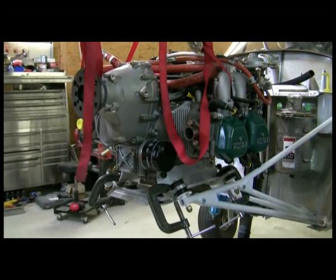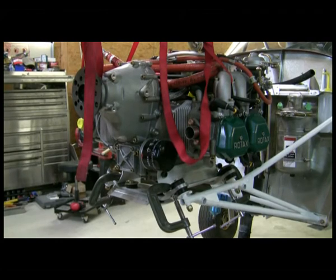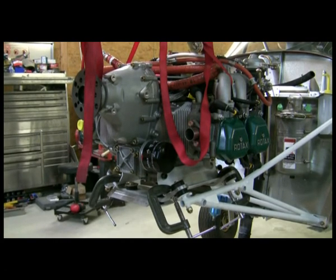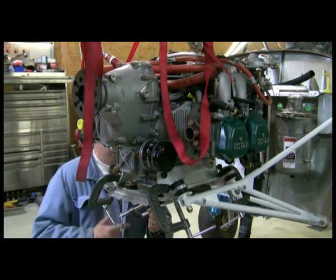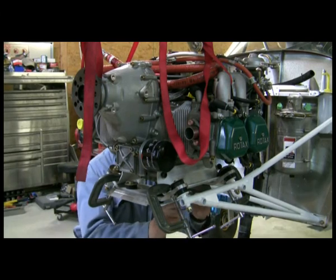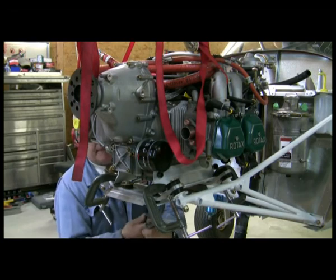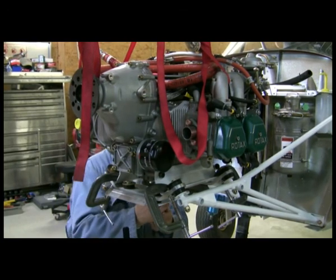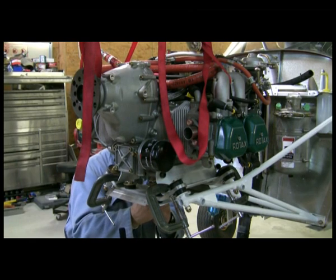One of the troublesome parts of installing the Rotax motor is to ensure that you have it as level and as centerline and straight as possible on the mount fixtures. We have the steel mounts attached to the motor, and now we're attaching them to the aluminum mounts which are part of the bed, held by the lowered mounts. We've centered the motor, we've checked all the angles, and we're really happy with where it's sitting right now.